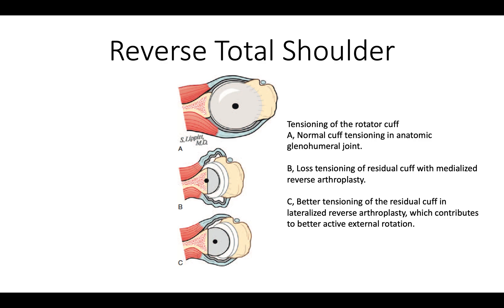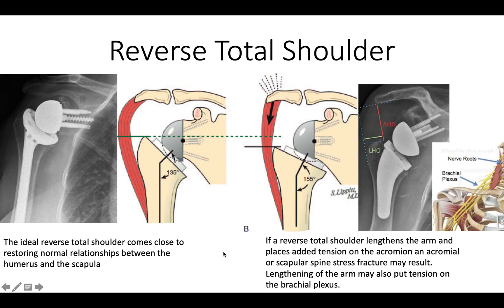We want to have that extended neck because it also provides tension in the residual muscles of the rotator cuff as shown here. In other words, if the humerus and glenoid are medialized, the tension in these rotator cuff muscles is slackened. On the other hand, if it's lateralized, then we have them under more physiologic tension so they can work for us.